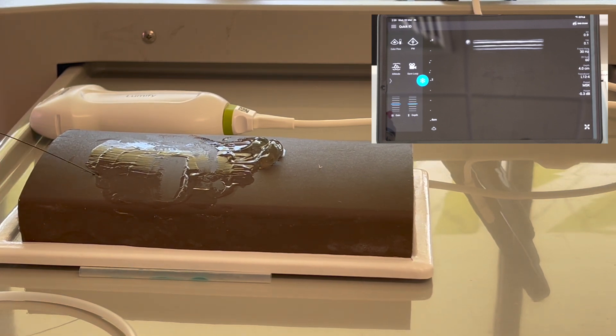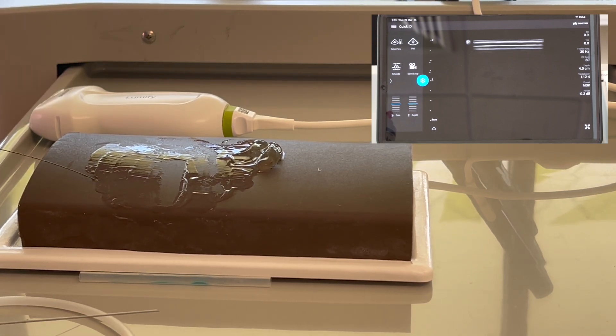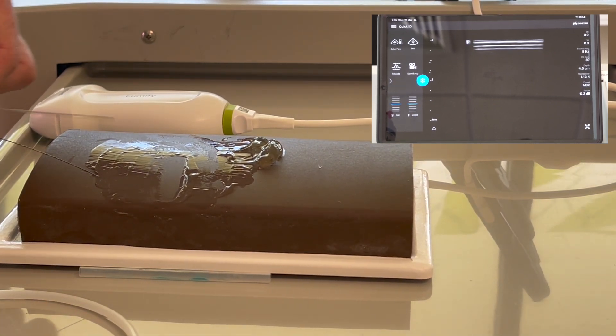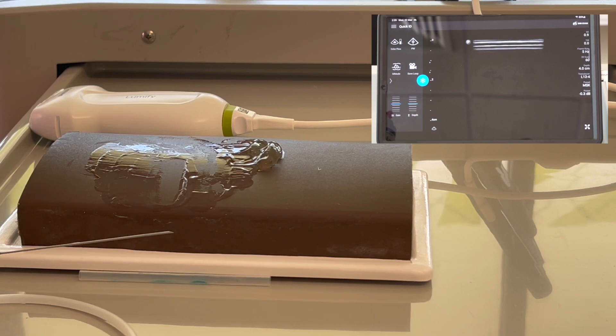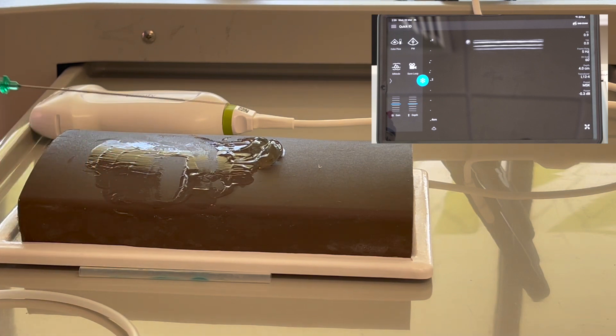The modified Seldinger part is removing the needle at this point and then using a scalpel blade to cut the skin and then some kind of introducer over the top. The Seldinger technique is where you pass the cannula off your needle and then thread your wire through the cannula. The modified Seldinger technique skips the plastic cannula-in-the-vein step and you place the wire straight through your needle.